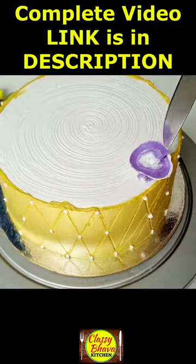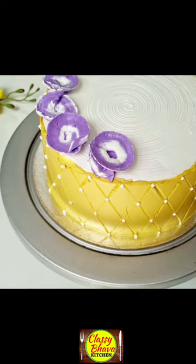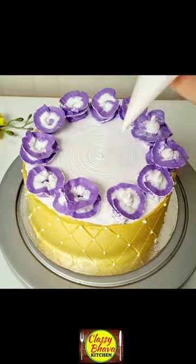After that, it will simply rotate and make a swirl flower. We will put it on the top of the cake and on the sides of the cake, covering with these flowers.